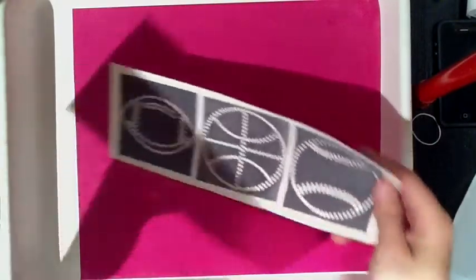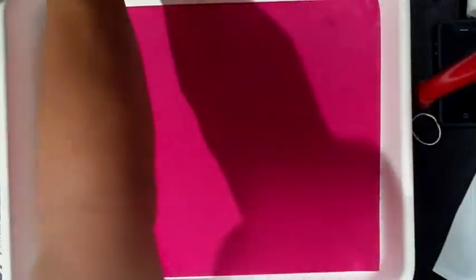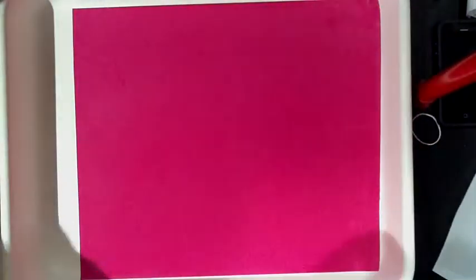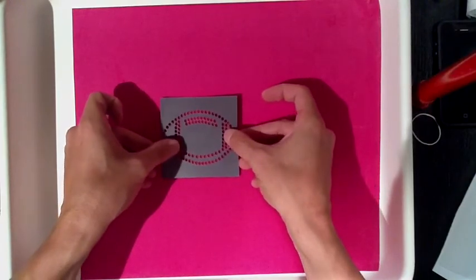Now we're going to show you how Sticky Flock and the Ultimate Sports Pack work. As you can see, we have some different balls here. With the sports pack, you're going to have about nine different sport balls to choose from. There's one of our alphabet font files, and you also have a custom word or custom mascot name that you can include in the packet.